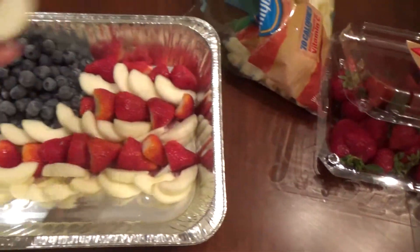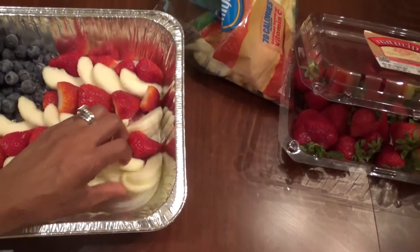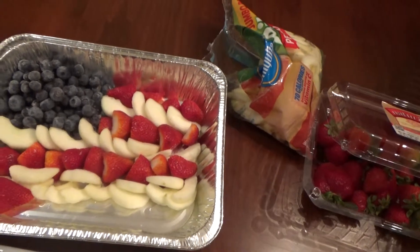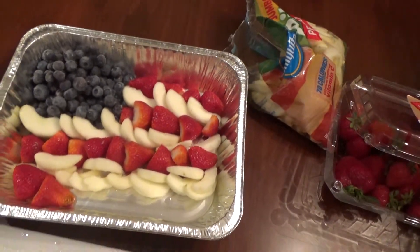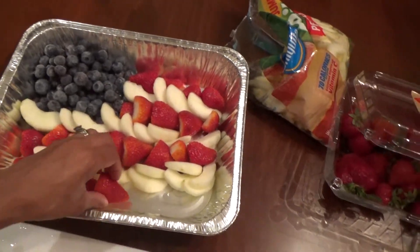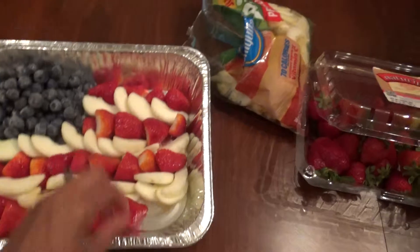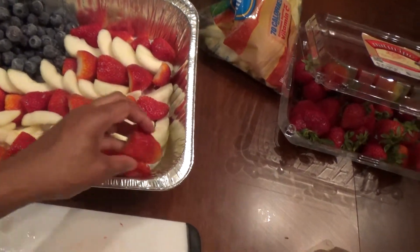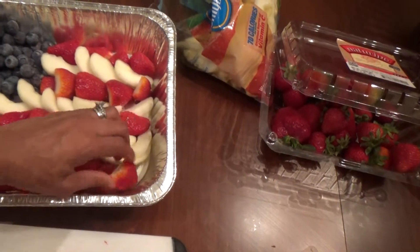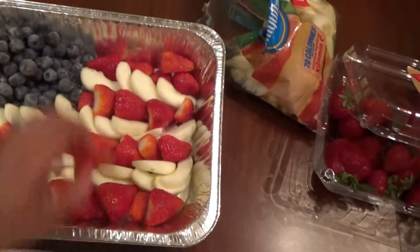I couldn't decide which version I wanted to do. I saw some with pudding and whipped cream. And then I also saw one that was really cute — it was like on a stick with marshmallows, really big blueberries, maybe grapes actually, and strawberries, arranged so it made a flag as well.